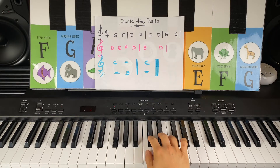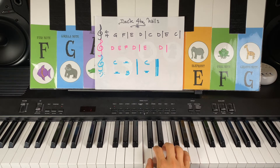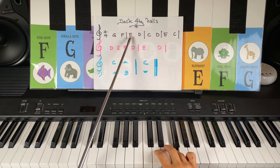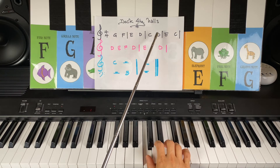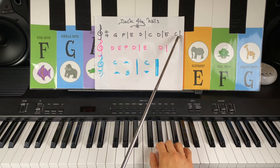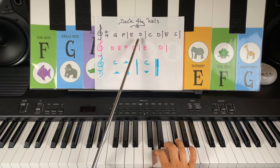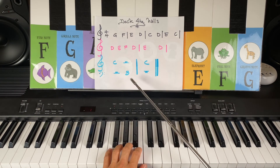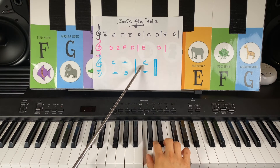Two black keys, first white key. Share Cat note C with your left hand with your number two finger, ready to go. I'm going to take my left hand away so I can point and play for you. Here we go. And with your left hand, B note B, and back to Cat note C on your right hand.